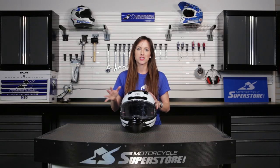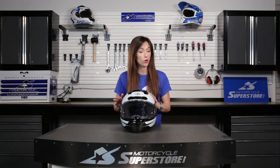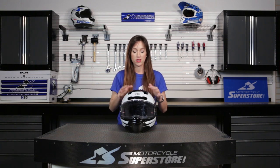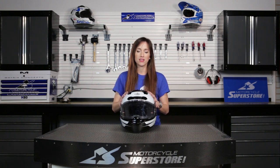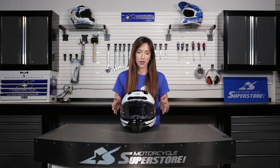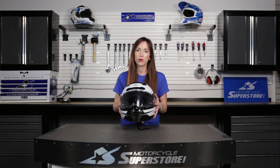When you see this helmet next to another helmet of the same size, it's going to look a lot bigger, but that's only because there are so many layers of safety built in. You're not sacrificing weight or aerodynamics — it has been tested for aerodynamics. It comes in at around 1700 grams, which for the large equals about 3.83 pounds, so it's still a pretty light helmet.